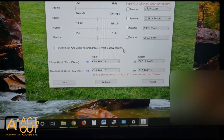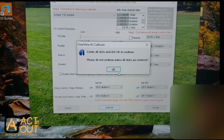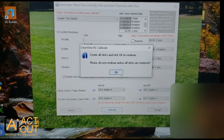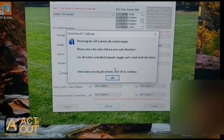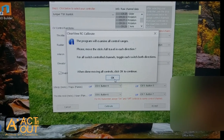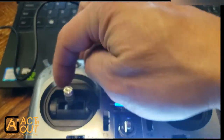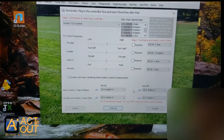I'll come in later to set up flaps. Once you've got your channels mapped, go into Calibrate. The instructions say to center everything — if you don't do this, things are going to be off. So you hit OK, move all the sticks through their full range, then center them up using the line on the side. Once centered, click OK and then click Accept.